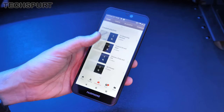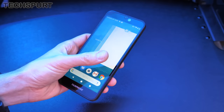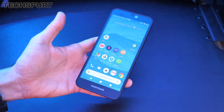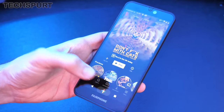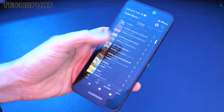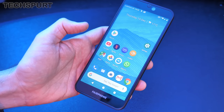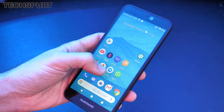Running the show is a Qualcomm Snapdragon 632 platform backed by 4GB of RAM. The Snapdragon 632 is a fairly basic chipset found in the likes of the Moto G7 and G7 Power — phones that are considerably less expensive than the Fairphone 3. Those phones ran absolutely fine for everyday use, as long as you don't expect super smooth frame rates while gaming. It is a shame that a €450 phone sports a 600-series Snapdragon rather than one of the 700s or flagship 800s.